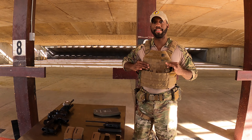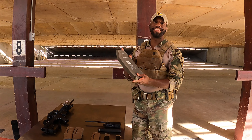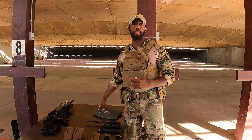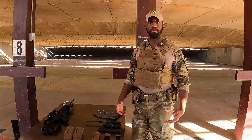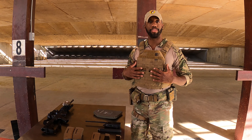This is my vest. Inside are two ballistic plates — one in the front, one in the back. They're made to stop high-speed shrapnel and a number of different sized rounds. The plates aren't huge, but they're meant to protect your vital organs in the event you get shot.